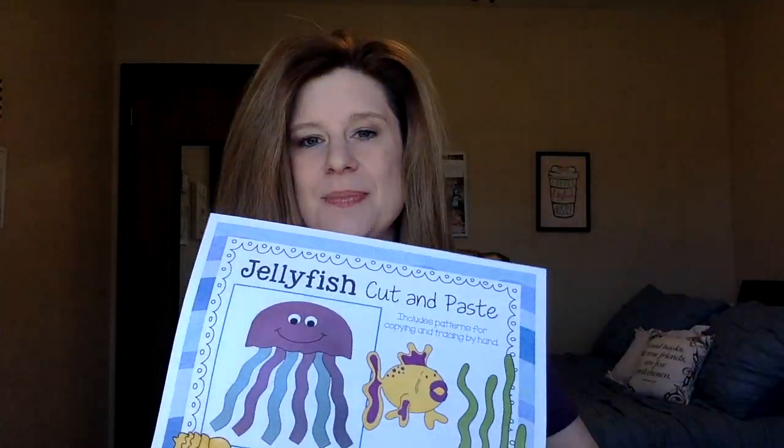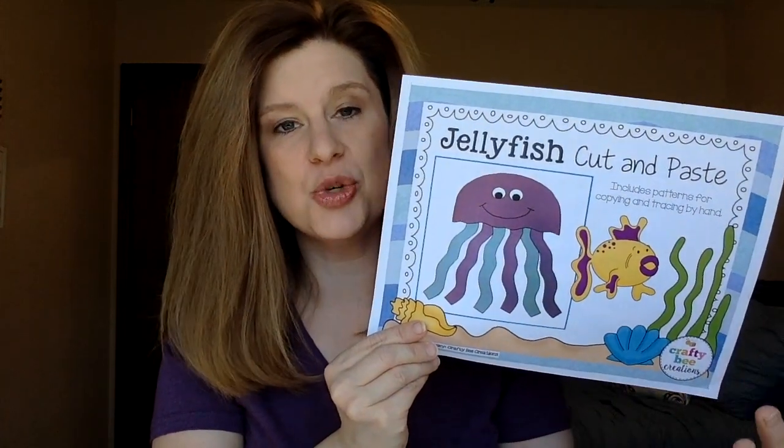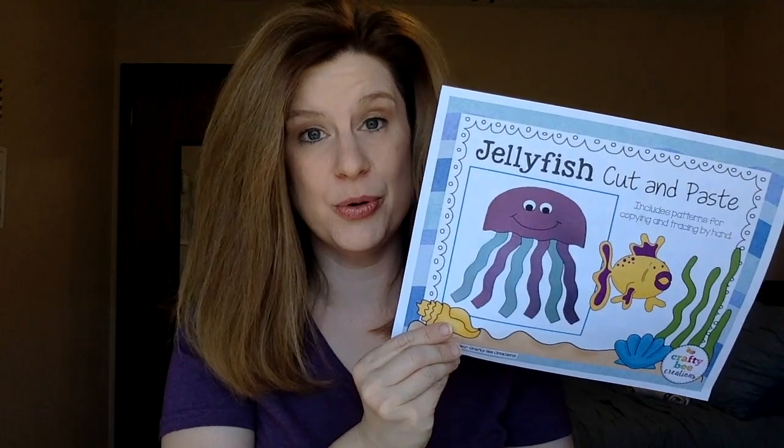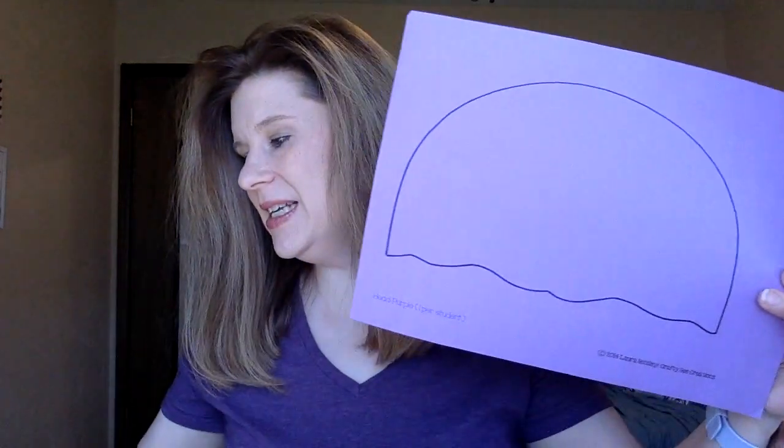Everything you see here except for the smile — which I put on with a Sharpie — came with the package printout. It comes with patterns you can either have the kids trace, cut out, and color, or you can do what I did and print the patterns directly onto colored construction paper. I printed the head out and they give you one page of little tentacles, which you print in different colors — each child gets three of each color.